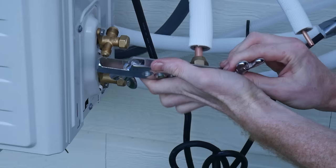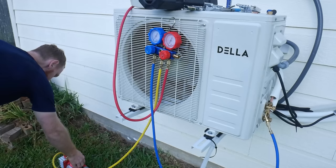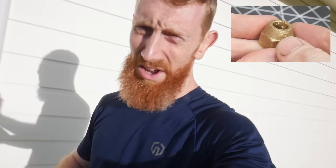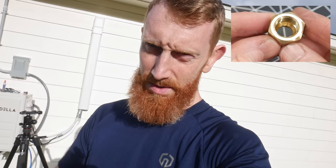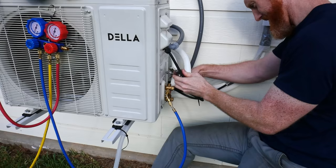Once I got the new flares made, I applied Nylog Blue to the faces and reattached the lines to the condensing unit with the appropriate torque settings, then ran through the vacuuming procedure again. After modifications the lines hold very well — over an hour at negative 30 psi. However, I noticed a crack on one of the flare fittings that came with the mini split itself, so I got a replacement at Home Depot and reassembled. With this in mind, I'd recommend inspecting all flare fittings before releasing refrigerant, since fixing issues after refrigerant is in the system is much more complicated. Fortunately these are common fittings and can be replaced locally if you get duds.